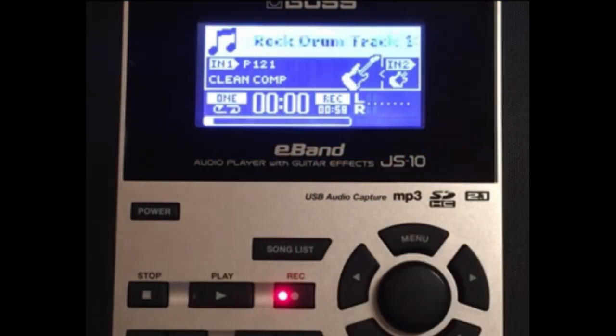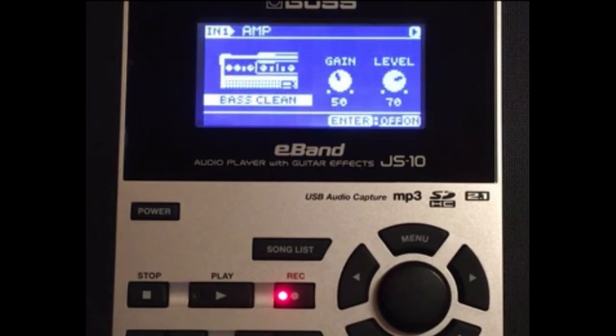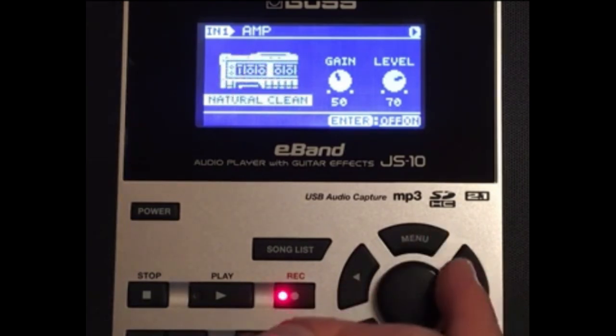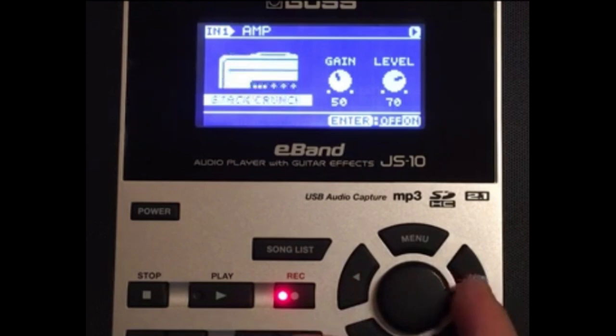Let's go ahead and begin. Pick the amp — we're going to go ahead and pick a Rolling Jazz Chorus, so look for a Rolling Jazz Chorus amp.